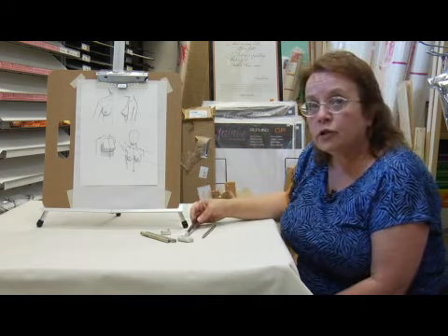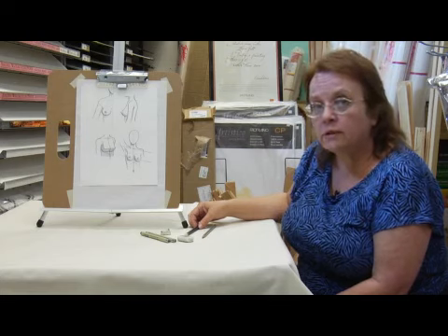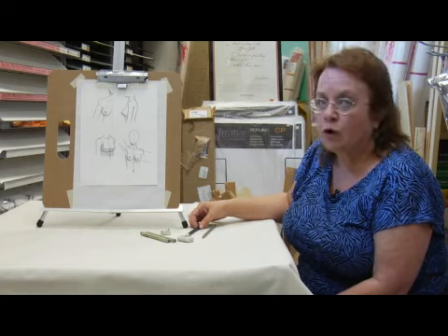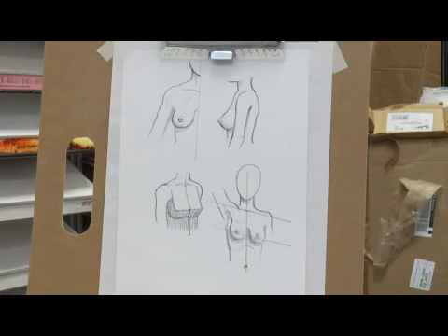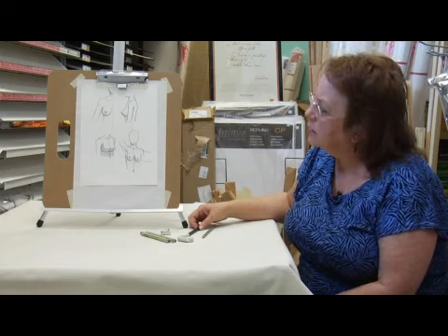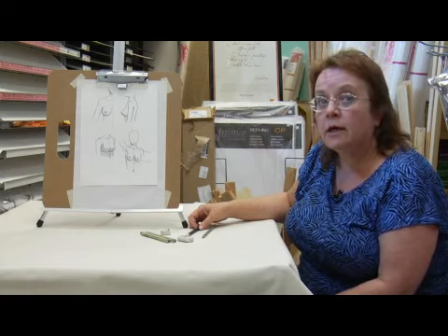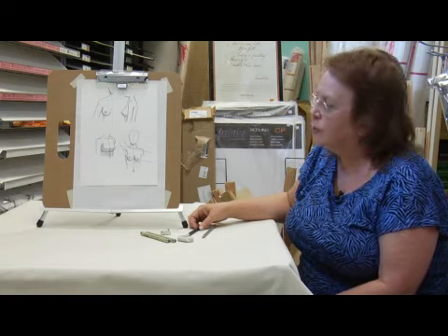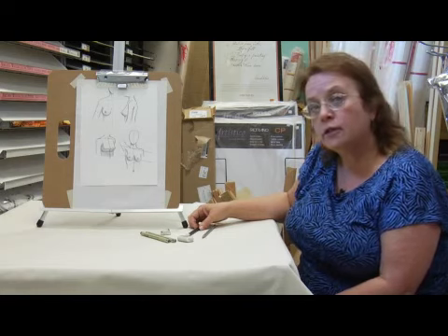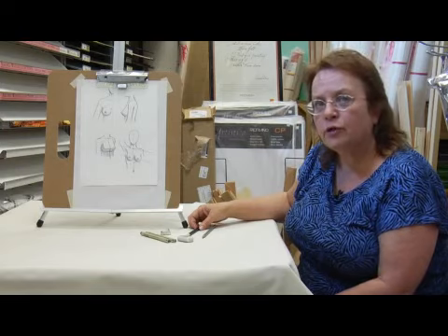I suggest to get good at drawing this, take some lessons in human anatomy, look at some anatomy books, draw from models, and draw from photographs. It's helpful to take a piece of tracing paper and trace photographs until you get an idea of how the breasts move along with the rest of the body, and where they're positioned in relation to the rest of the body. So that's what I have to tell you today about drawing breasts. Practice some on your own.